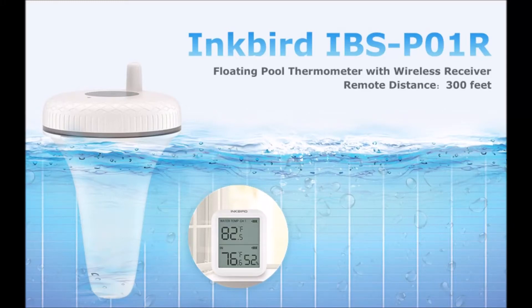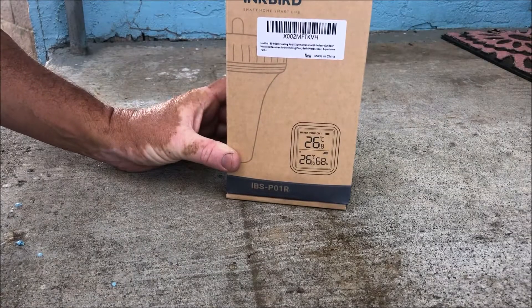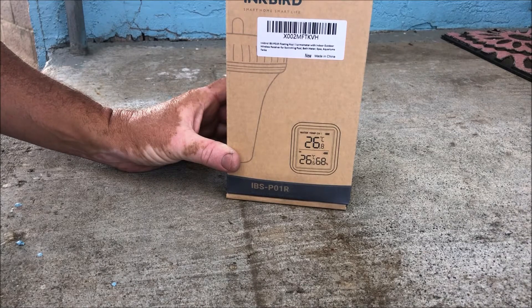Inkbird pool sensor used in my lake to track the temperature. We're gonna unbox it here and set it up in the lake and see how she does. We have the Inkbird pool thermometer — we're gonna unbox this and set it up.